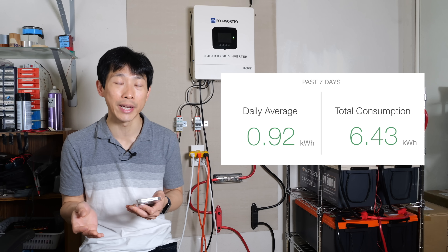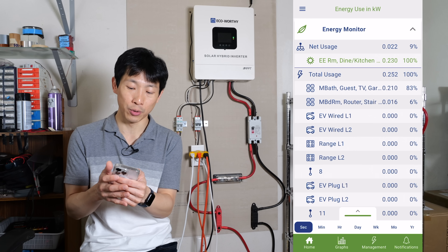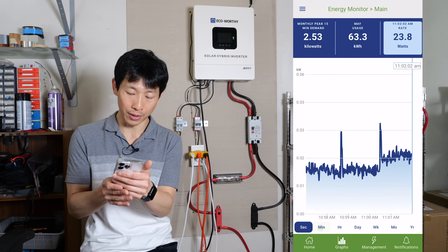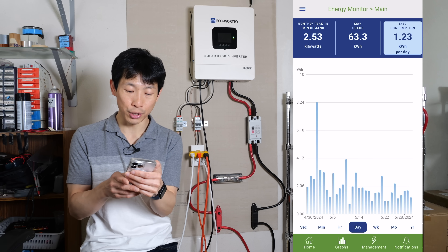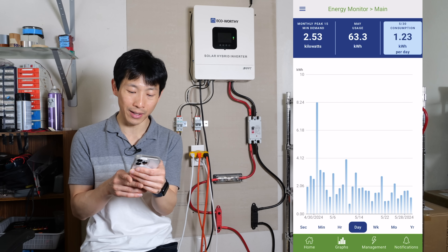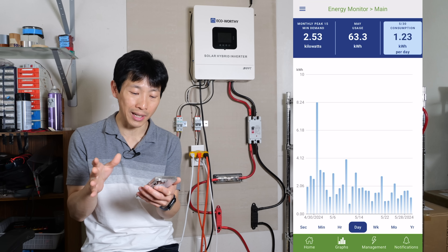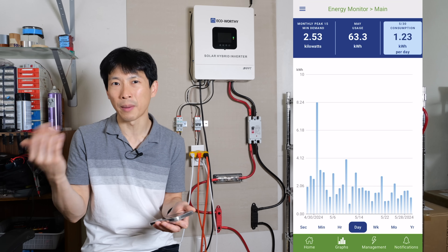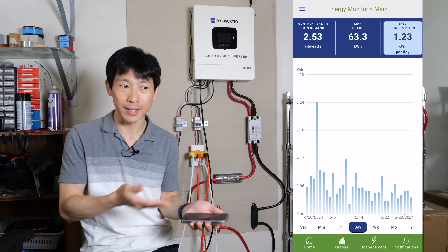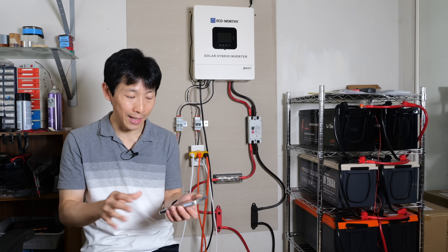I also have an Emporia energy monitoring system on my grid power, which right now I'm using about 22 watts. On the per-second, minute, and hour plots, on average per day I'm doing about 1.6 to 1.7 kilowatt hours per day — down from 7. That's on purpose because every day it's using about 70 cents per day, and if you multiply that by 30 it's about $21, which is the minimum you have to pay on a PG&E electric bill.